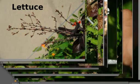Don't forget to collect seed, and good growing!